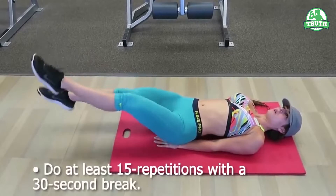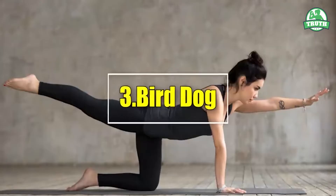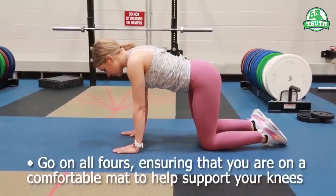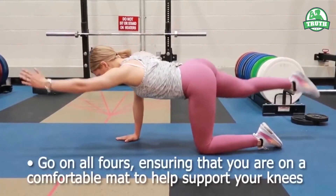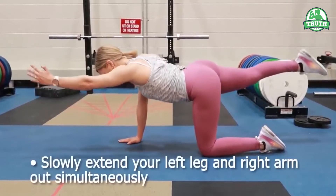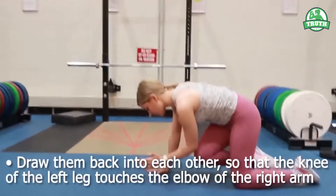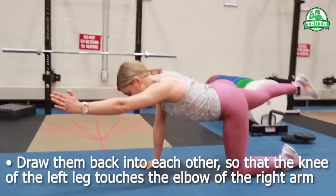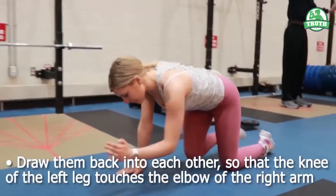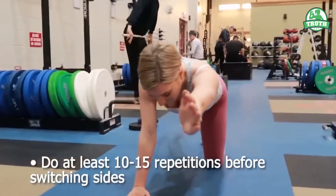Do at least 15 repetitions with a 30-second break. 3. Bird Dog. Go on all fours, ensuring that you are on a comfortable mat to help support your knees. Slowly extend your left leg and right arm out simultaneously. Draw them back into each other so that the knee of the left leg touches the elbow of the right arm. Do at least 10-15 repetitions before switching sides.